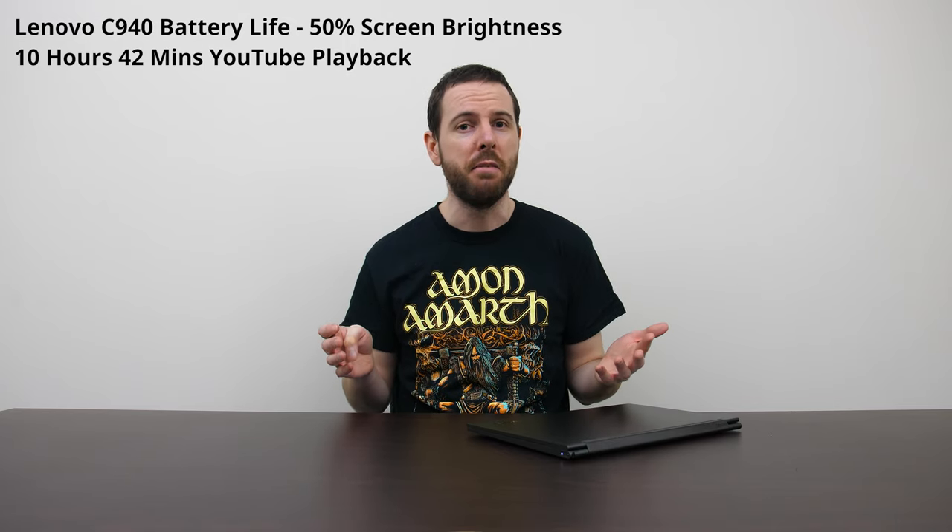One of the best things about the C940 is the battery life. It does only have a 60 watt-hour battery which sounds small, but as there's no discrete graphics in this machine it just sips power. In my YouTube streaming test it lasted for almost 11 hours, which is quite impressive. You should be able to get all-day battery life pretty easily here.